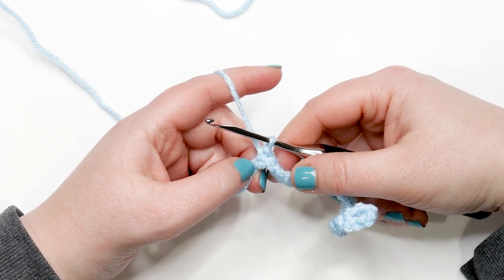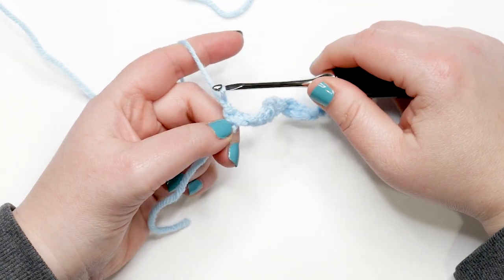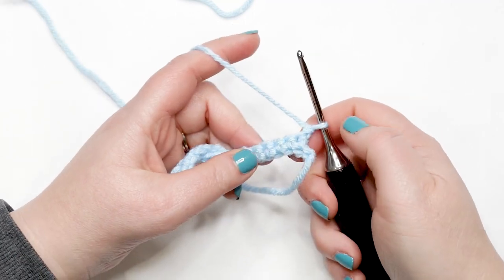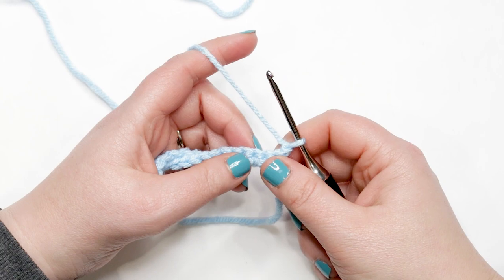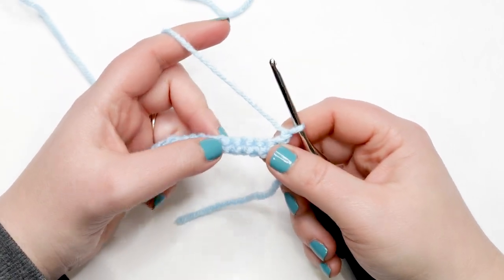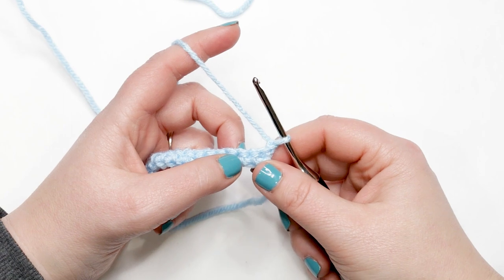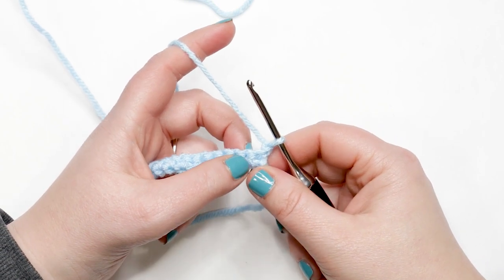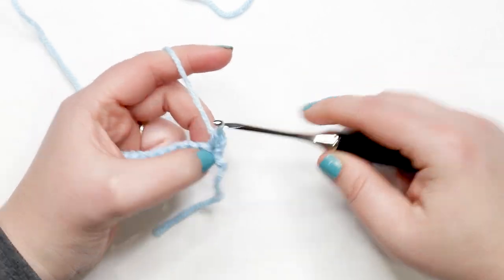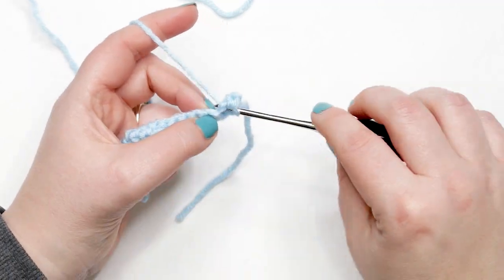I just finished row one and I'm ready to move into row two. Yarn over and chain up one, then turn your work. If you're right-handed, you should be working from right to left; left-handed, from left to right. Row two is the wrong side of our work — odd-numbered rows are the right side. To start row two, work one single crochet into each of the first two stitches.